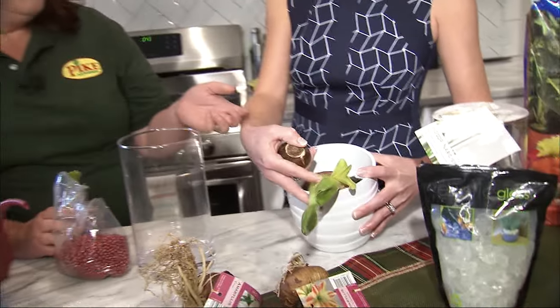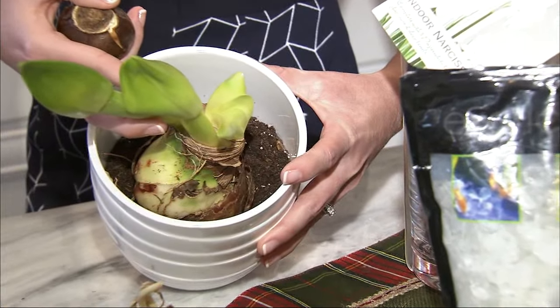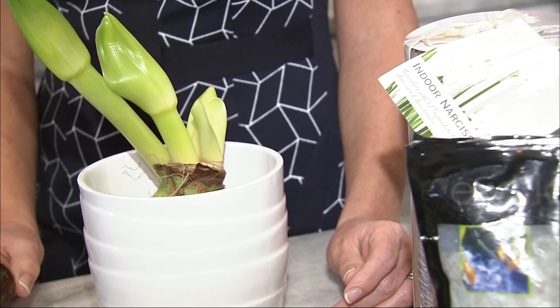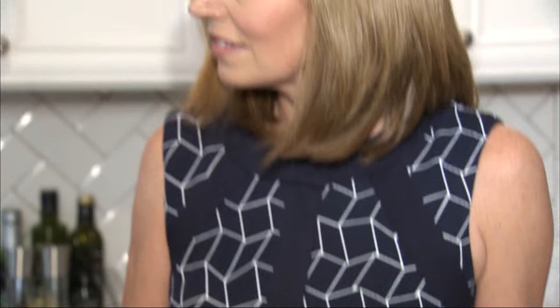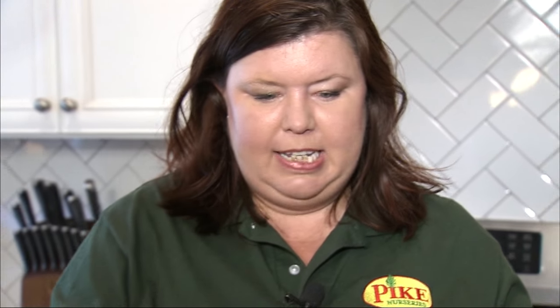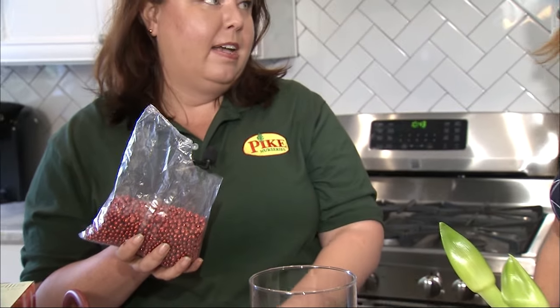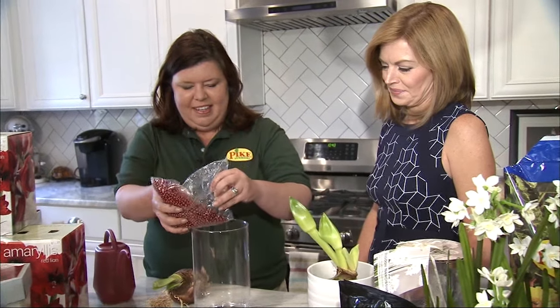There are two different ways you can plant. You can plant them traditionally in a container with soil — just use a potting soil for that. Another pretty and really decorative way at Christmas time is with decorative rocks and water — they'll actually grow in water. This one came as a kit, and it's something I love to give as gifts. You can do that now or around Thanksgiving time, and the person who receives it will have the blooms at Christmas. Perfect gift.